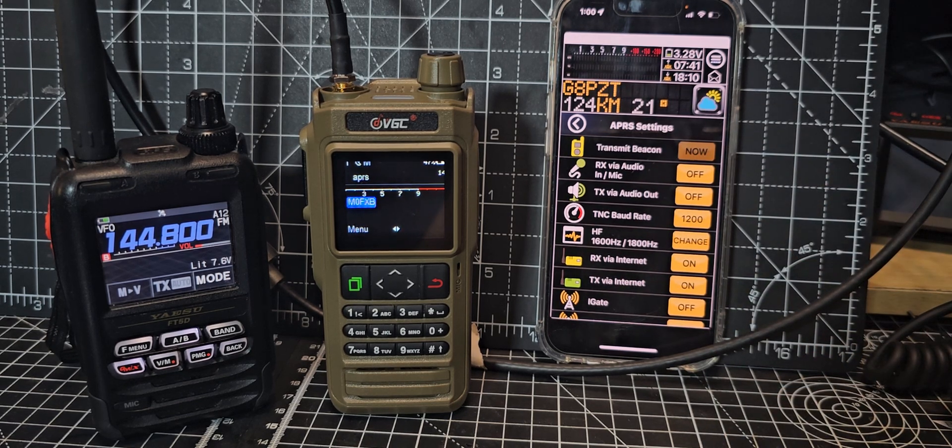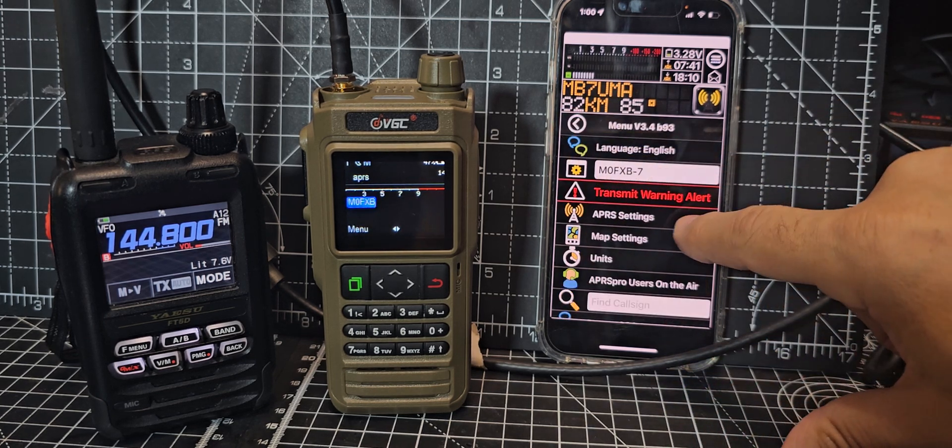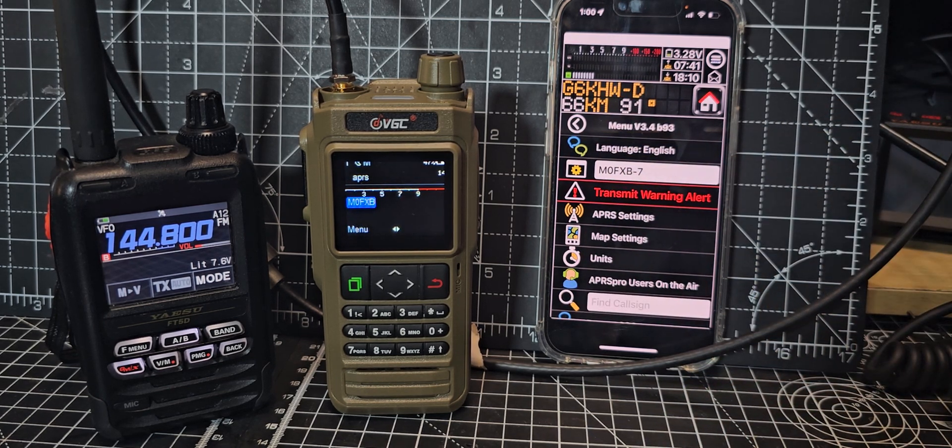Transmit beacon — I'll leave it like that. I'm looking for M0FXB dash seven on APRS.fi, which is where all the traffic is. Searching M0FXB dash seven...